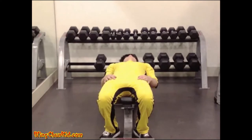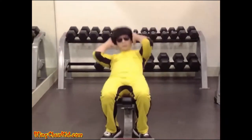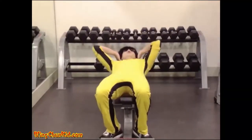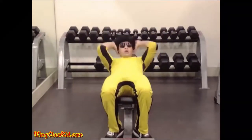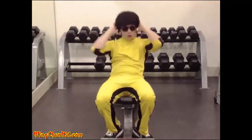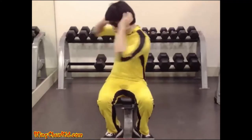Sit-up twists. Bend your knees slightly and then roll your torso upward about 6 to 12 inches off the bench or ground. Hold your hands beside your head and twist as your elbow comes up, touching your left elbow to your right knee and right elbow to your left knee. Return to starting position in a controlled manner.